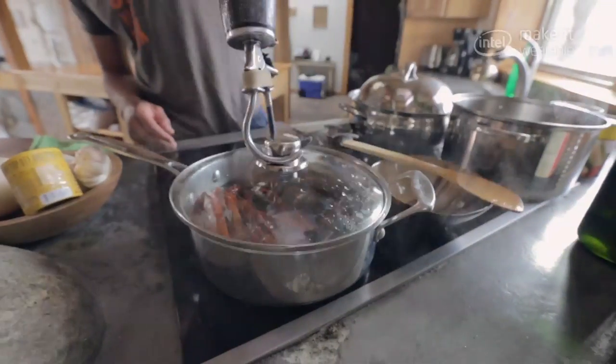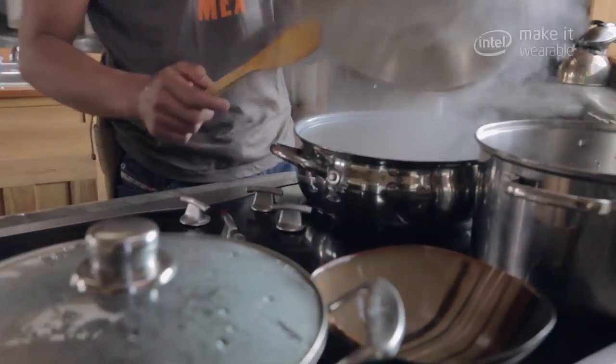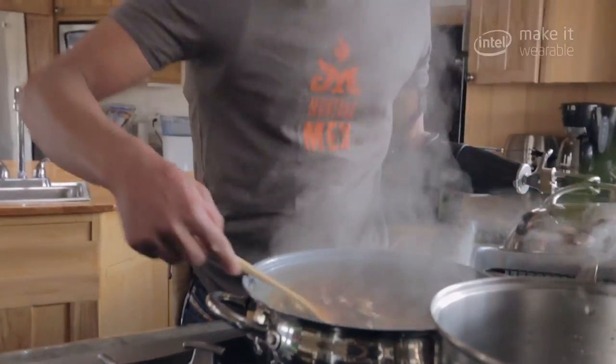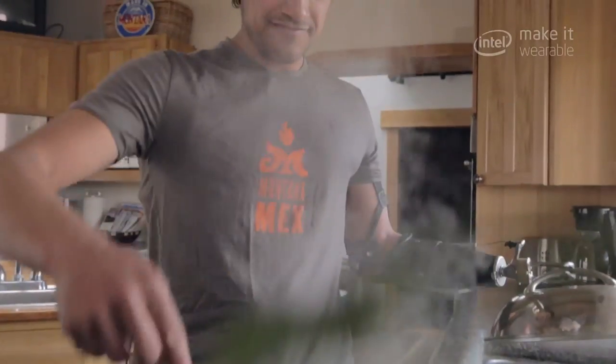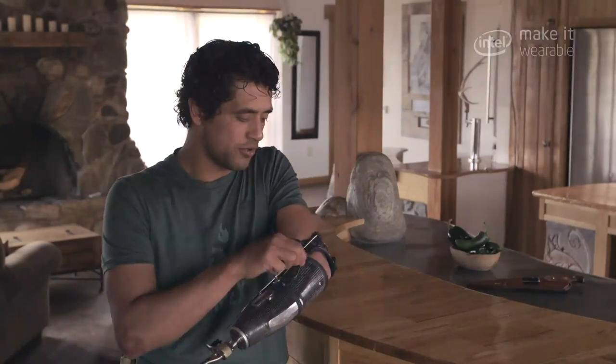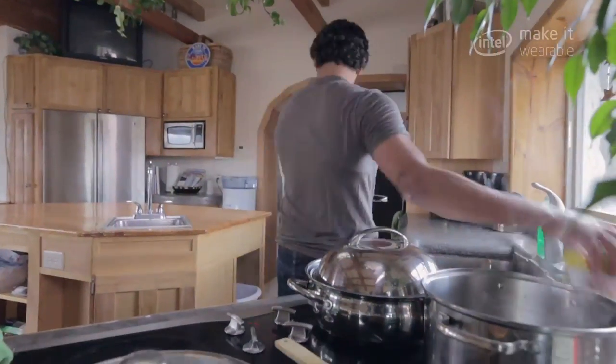I have a very holistic, utilitarian approach to wearable tech. If it doesn't suit my immediate needs — if I can't run, drum, cook, rock and roll with it — I won't use or wear it. This is a non-digital piece of wearable tech for me. It's sort of pulley and tension driven. I can tighten it and I can loosen it. It's almost like having a work belt on. It just allows me to keep doing what I'm doing.